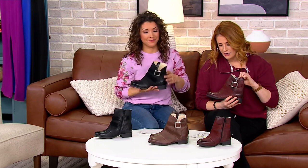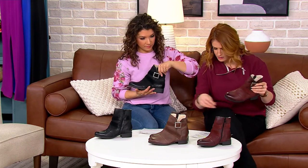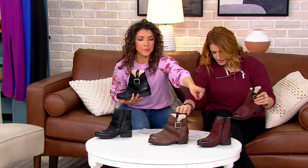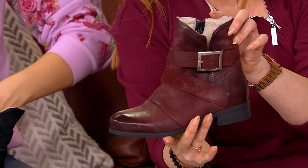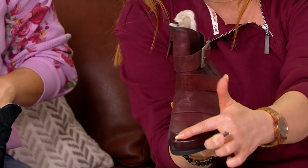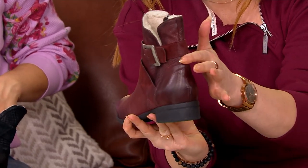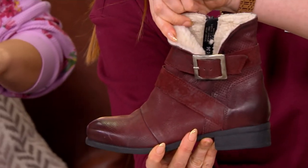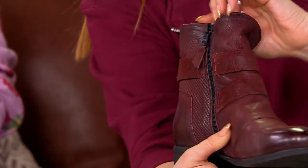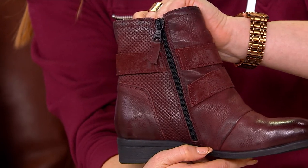The color I have here is the Merlot — I know a Merlot when I see one. Look at all that burnishing. That is a gorgeous color. You can really see it right there at the toe and right on that heel. I love that little pop of that faux wool just popping out. It looks gorgeous.